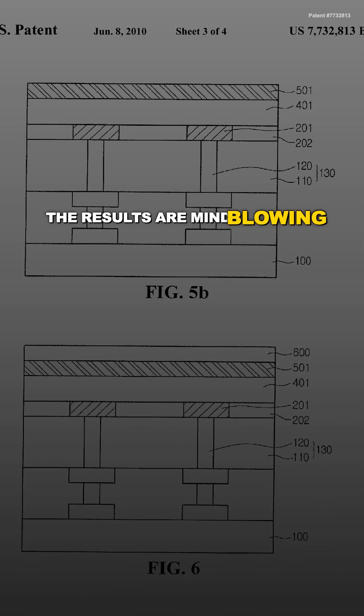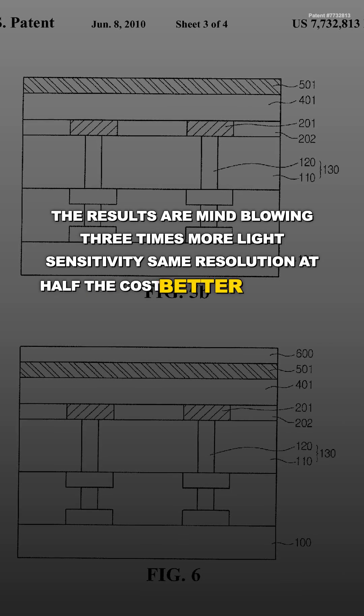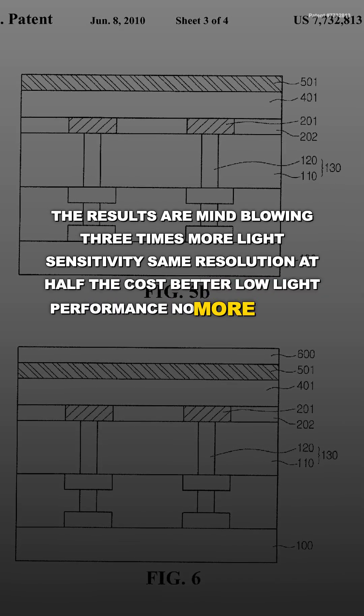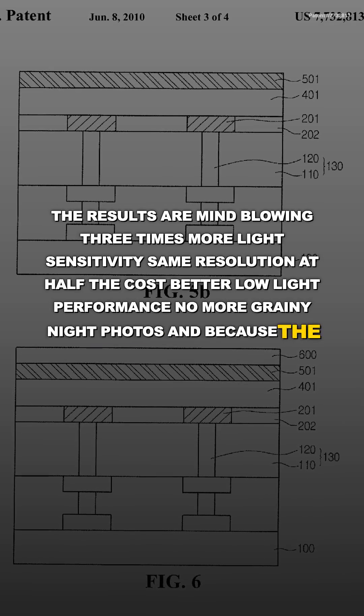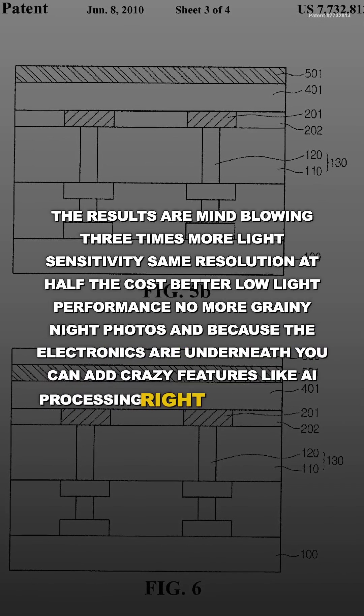The results are mind-blowing: three times more light sensitivity, same resolution, at half the cost, with better low-light performance and no more grainy night photos. And because the electronics are underneath, you can add features like AI processing right in the sensor.